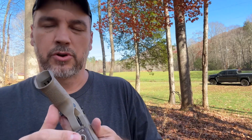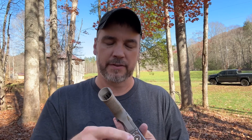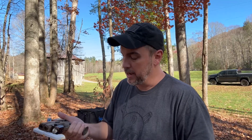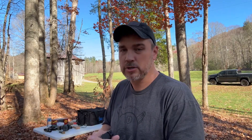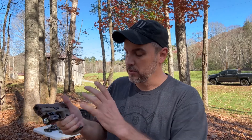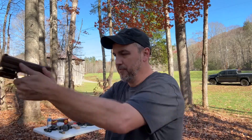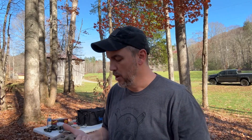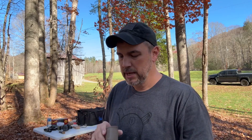There are several holster companies that make holsters for these where you don't even have to take the pistol out to charge it. They have a hole on the side and you just put the magnetic charger in on the back of the light while it's in the holster. It charges perfectly, still covers the trigger guard so you're safe, and you're ready to go the next day.